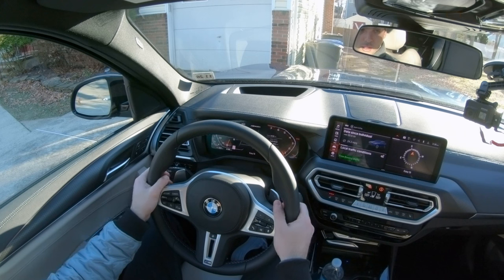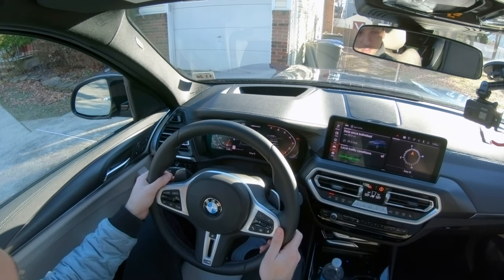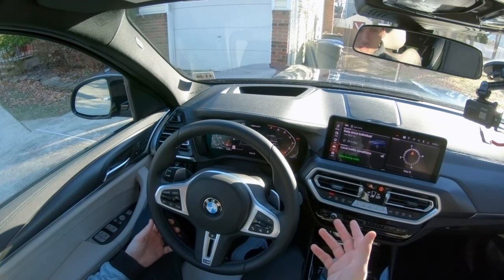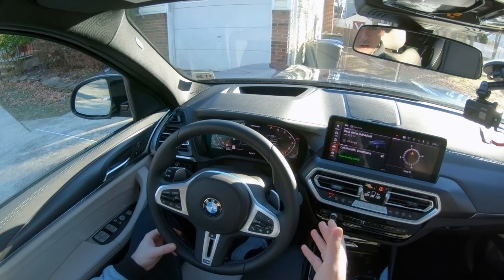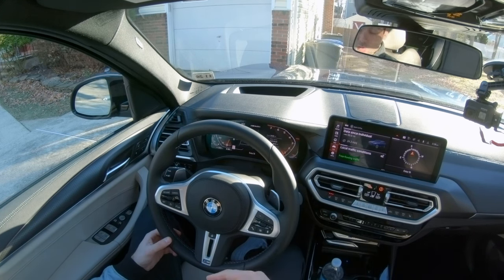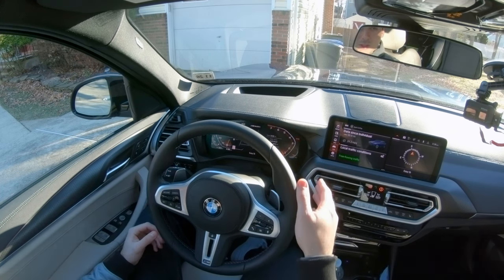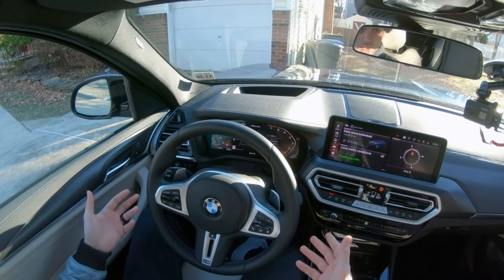Now you can use them in a couple of different ways while you're driving. Say you want to overtake someone and you're just driving in normal mode — you can just click the downshift paddle a couple of times and that will downshift a few gears, or however many you want. It won't let you over-rev it, so don't worry about shifting down too low; it just won't let you. Just shift down a couple of gears, overtake, and then let the car take over again on its own. It will shift automatically again on its own.